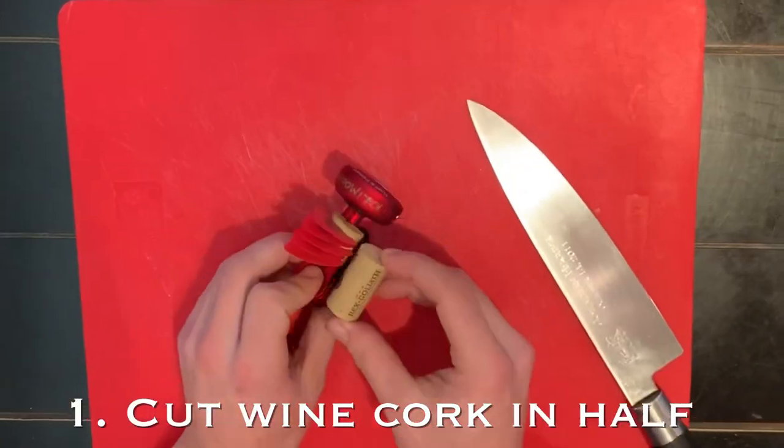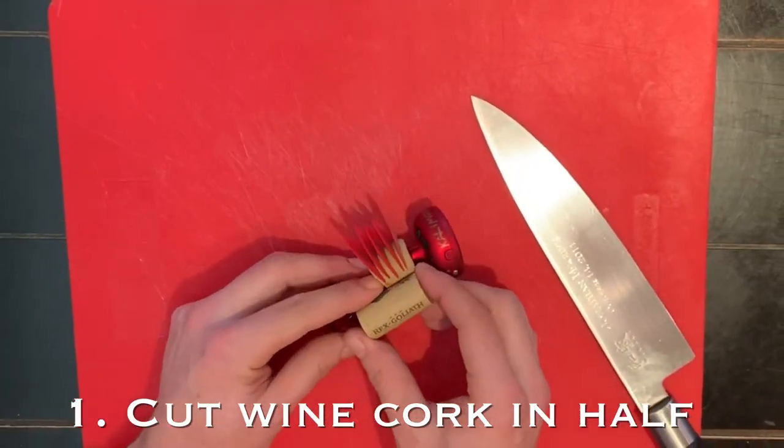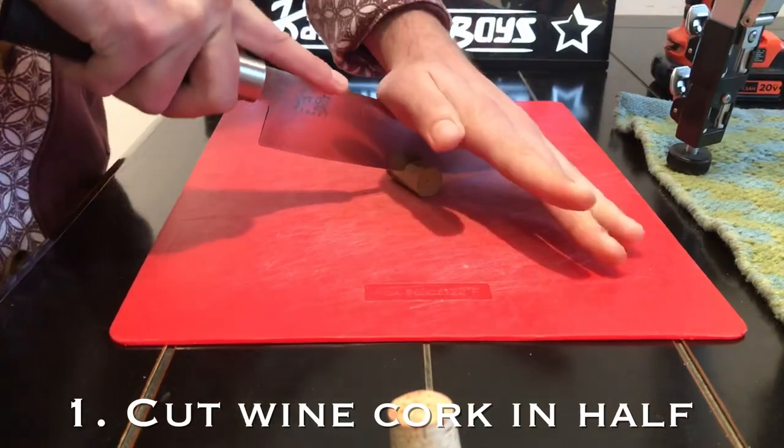I've tried both real corks from wine bottles and plastic ones, and they both seem to work, though I think the plastic one will last you a little bit longer.